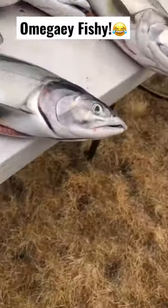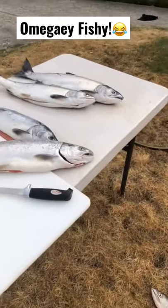They're all slipping everywhere, they're all sliming, and there they go off the table.